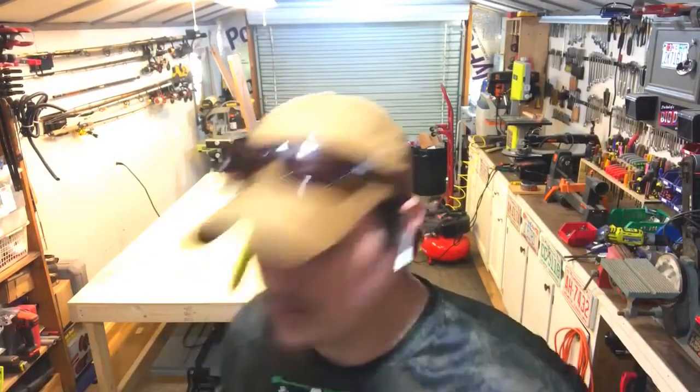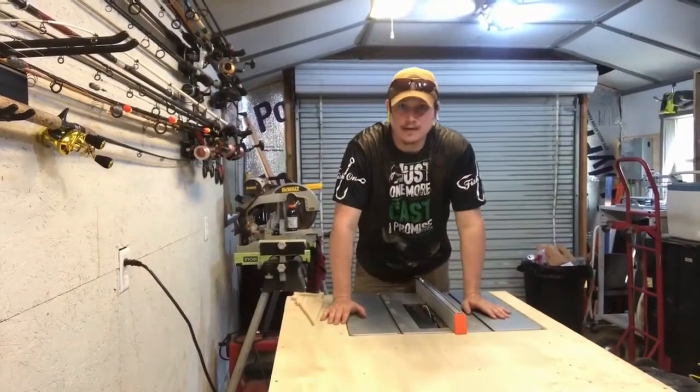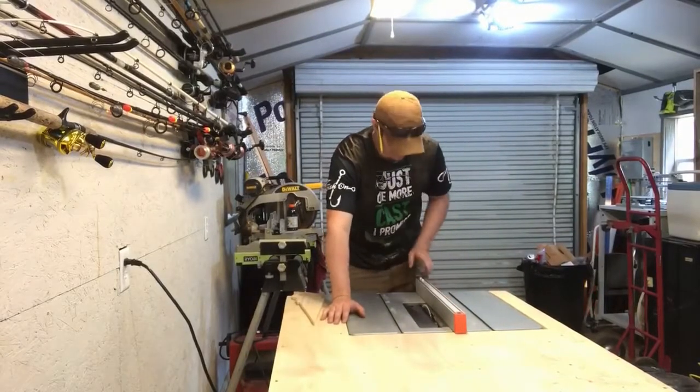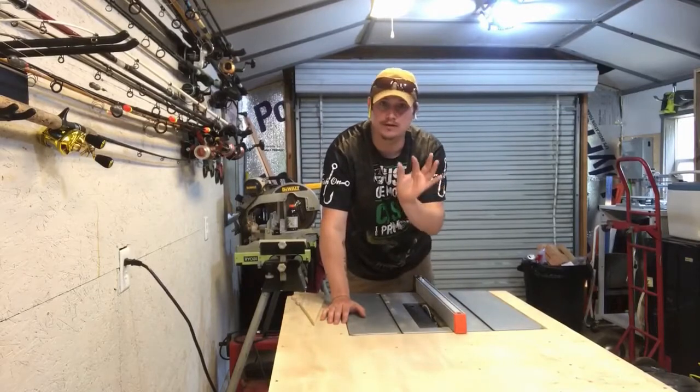The first thing we're going to do is take our fence picket, set our table saw blade to one inch wide, and rip these pickets one inch wide.